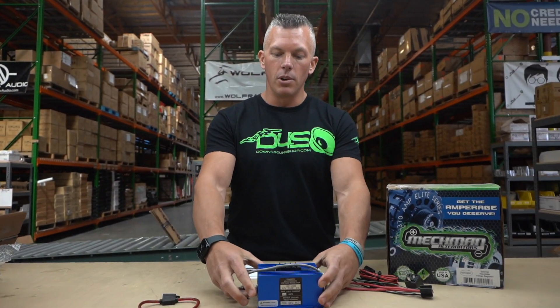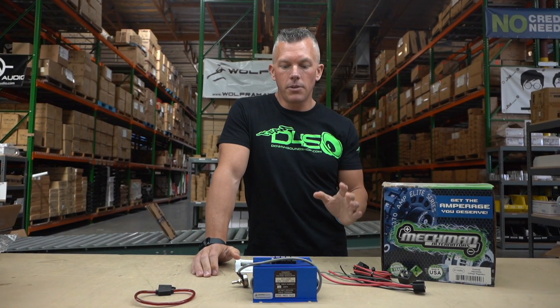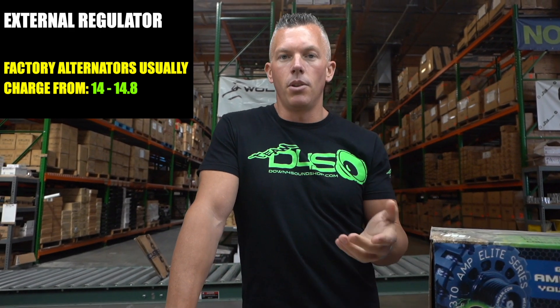The reason why some people run external regulation, like I do in my Tahoe, is to achieve different voltages. A factory system will usually charge somewhere from 14 to 14.8 volts through your vehicle's computer. But say your vehicle's computer is telling your alternator to charge at 13.5 or 14 flat and you want to bump it up to 14.8, because that'll give you a little more power and be more efficient coming from your amplifiers.